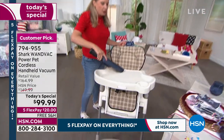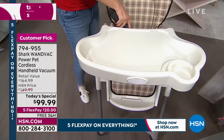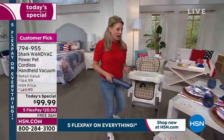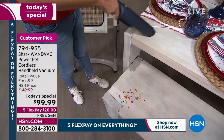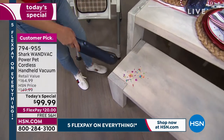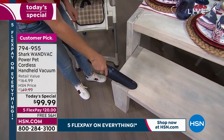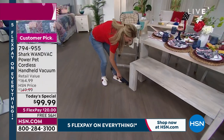Somebody asked me earlier, where can't I use this? And I said, that is a phenomenal question. You can use this everywhere and I want you to use it everywhere. I want you to use it when you're cleaning up from that fantastic 4th of July party, that birthday party. Because it's only 1.5 pounds, the cool thing is you can get up high, you can get down low, you can get all around the different places.